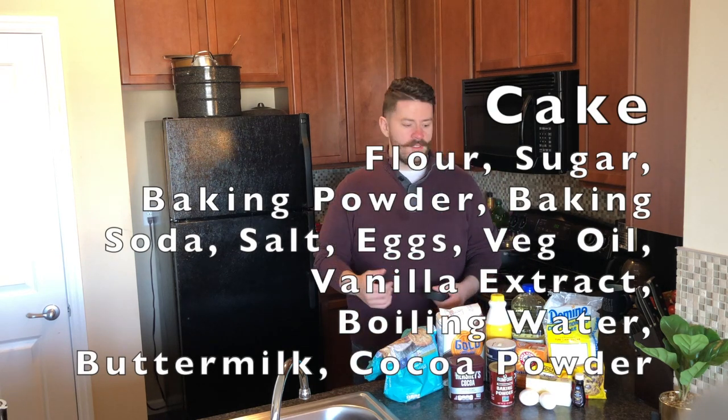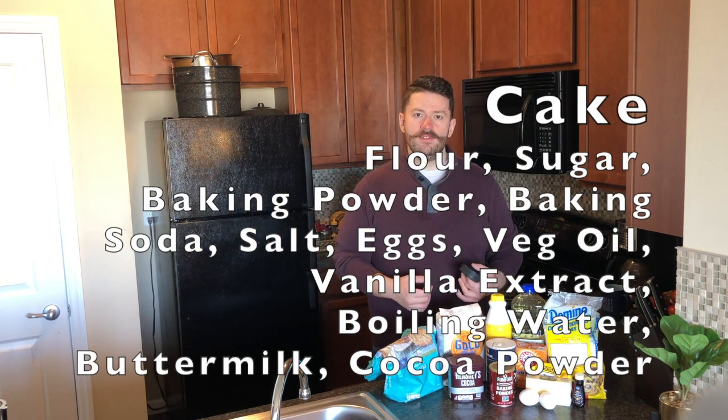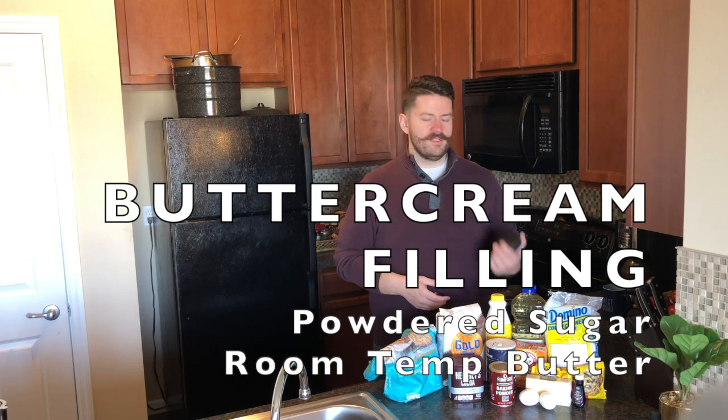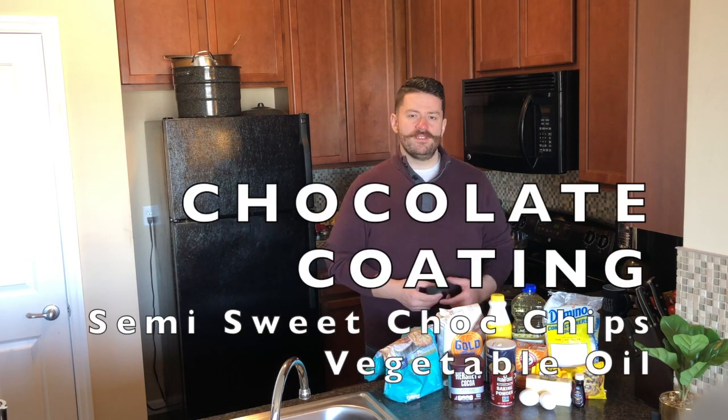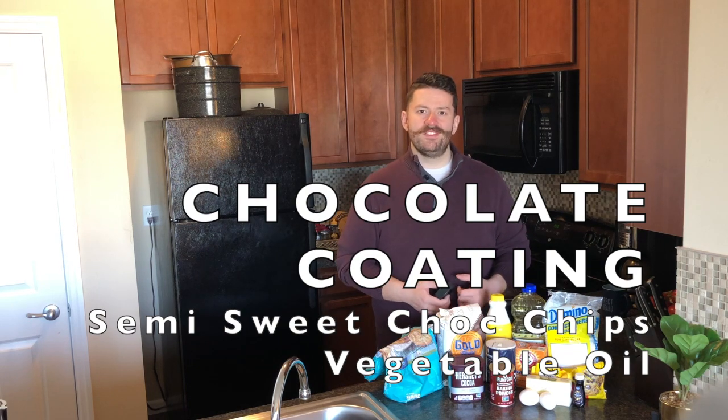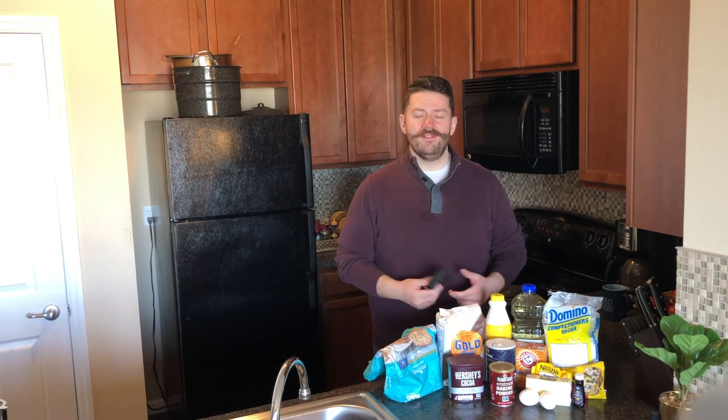A few things you're going to need: for the cake, we just need some flour, some sugar, some baking powder, some baking soda, some salt, some eggs, some vegetable oil, some vanilla extract, and some boiling water. Now for the buttercream filling, we're also going to need some powdered sugar and some room temperature butter. And then for the chocolate coating on the outside, I'm using semi-sweet chocolate chips and just a little bit of vegetable oil. You can also use chocolate morsels or whatever you have, but I'm using semi-sweet chocolate chips.